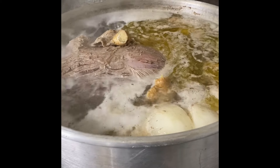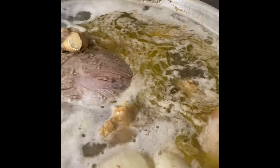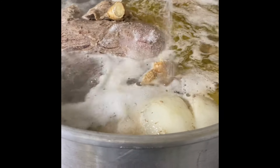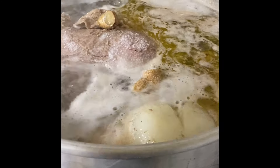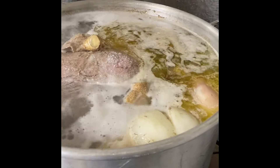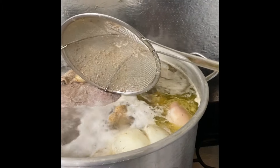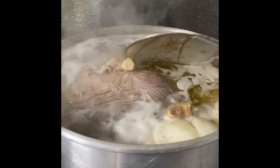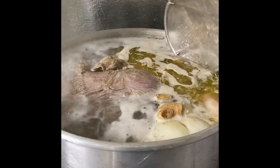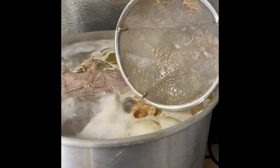After the bone has been cooking for about an hour, go ahead and add some salt to flavor the broth and the meat, then let it keep cooking. I like to cook the bones for at least five hours. You can tell it's done when the meat on the bones is really tender — that's how you check.